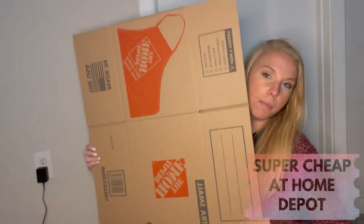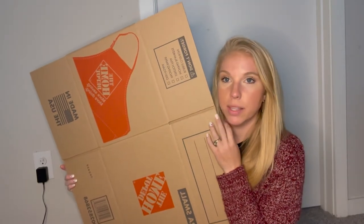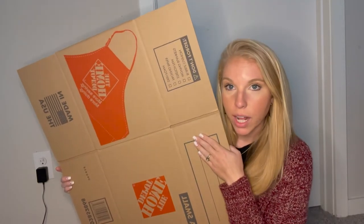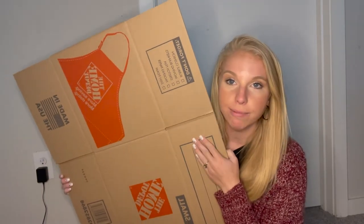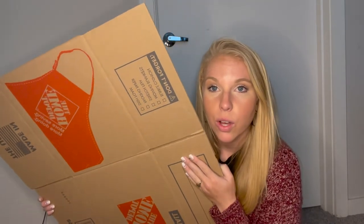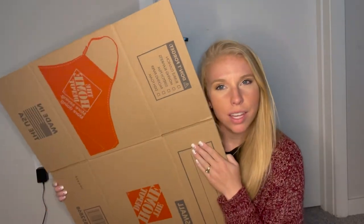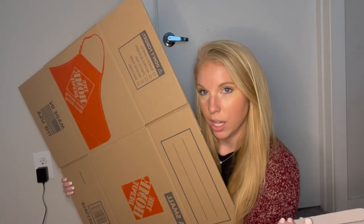So I have these boxes from Home Depot that I got a long time ago because I thought I was going to need them, but they ended up being way too big for what I needed them for. And they've just been under our bed for months. So what can I do with this, with some popsicle sticks, with some spray paint? Hmm.